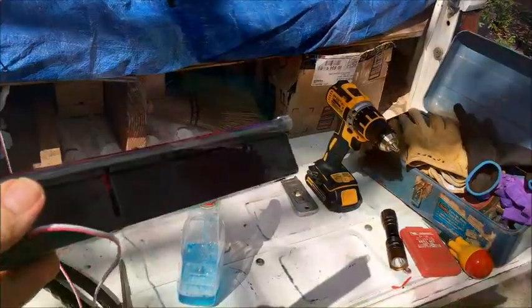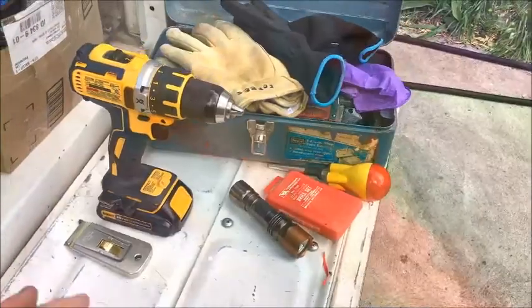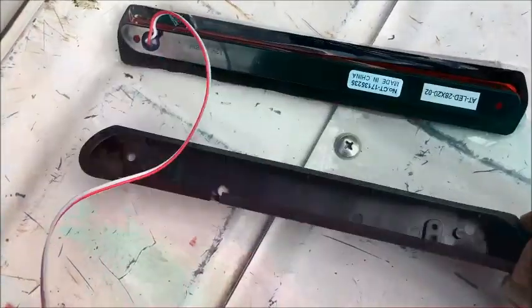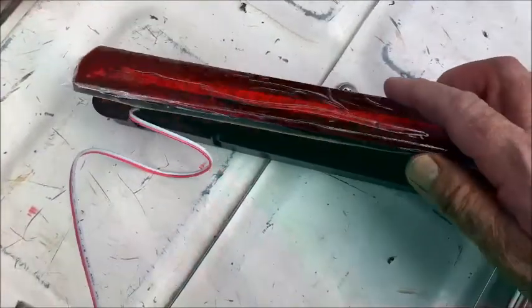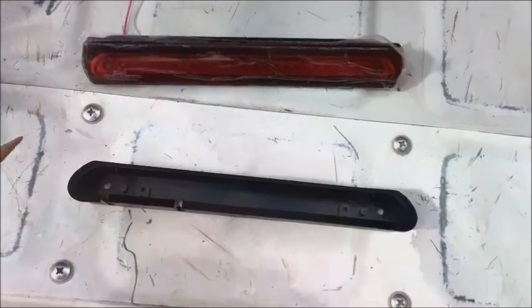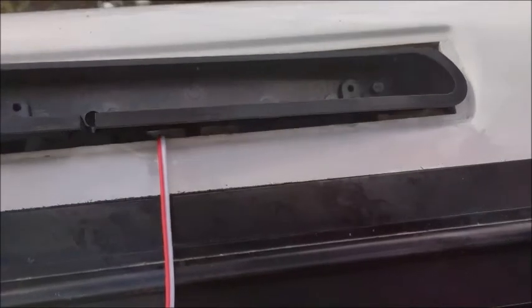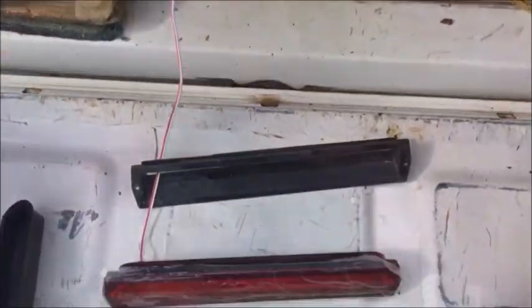Let me open this up and show you the new replacement third tail light. I'll tell you where I got it in a minute — I've forgotten the name of the supplier right now. It's supposed to fit this exact opening. It has a separate spacer piece, and the LED tail light itself fits in there. However, this new adapter that I received with this light bar didn't really fit in the opening very well — it's not really the right size.